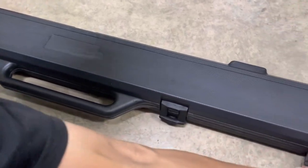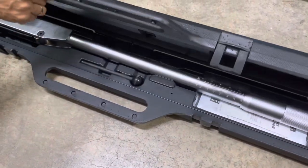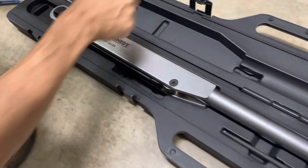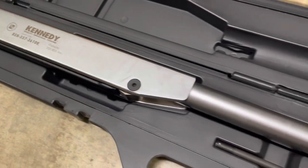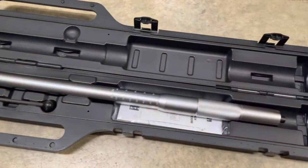It weighs 7.58 kilograms. The torque range is 200 to 800 newton meters, or 145 to 600 pound-force per foot.